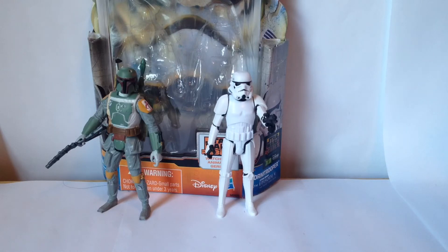Would I recommend this set? Not to collectors. If you're just looking for a Boba Fett figure for your kid, that's fine, get it. But I really wouldn't recommend it for collectors. That's about it — Mach Metal Sonic, signing off.